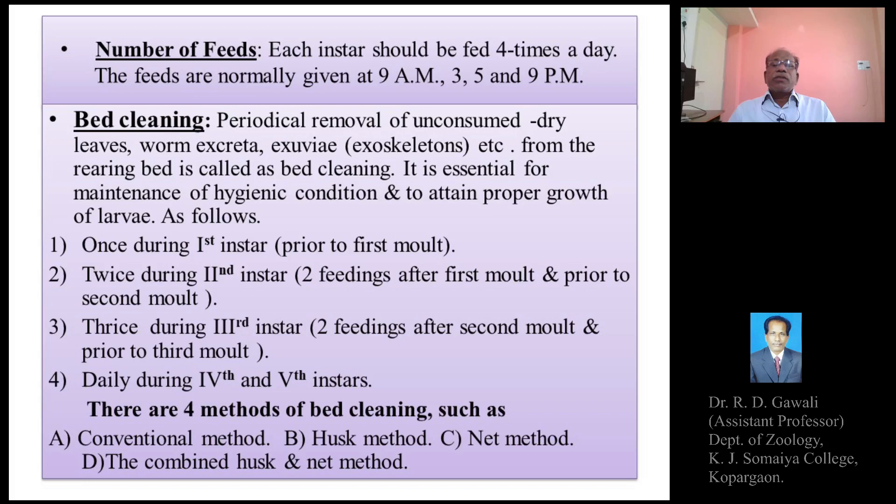In previous or older times, the silkworm larvae were fed mulberry leaves throughout the day — several times a day. But in later observations it was found that only four times feeding of the silkworms is sufficient. That is why each instar should be fed four times a day, which is sufficient for the optimum or proper growth of the silkworm larvae.